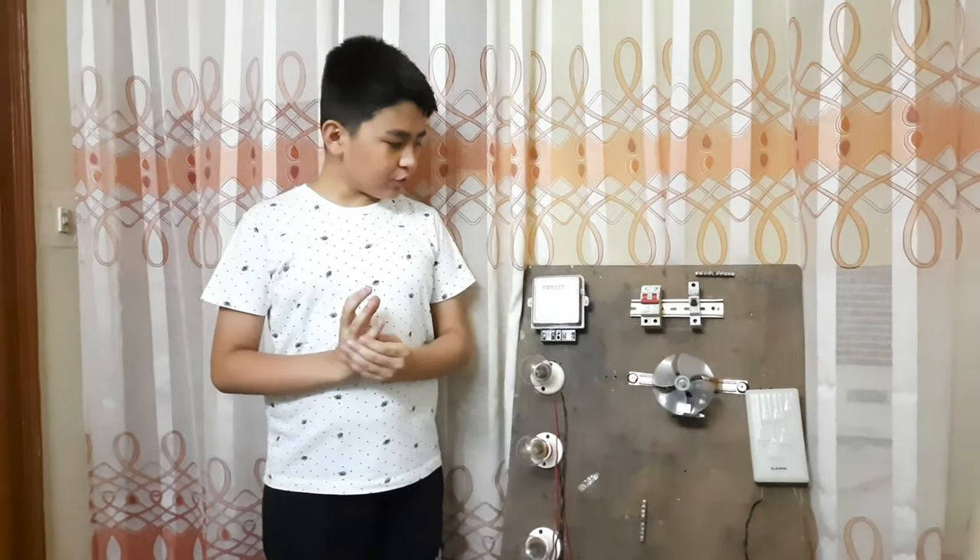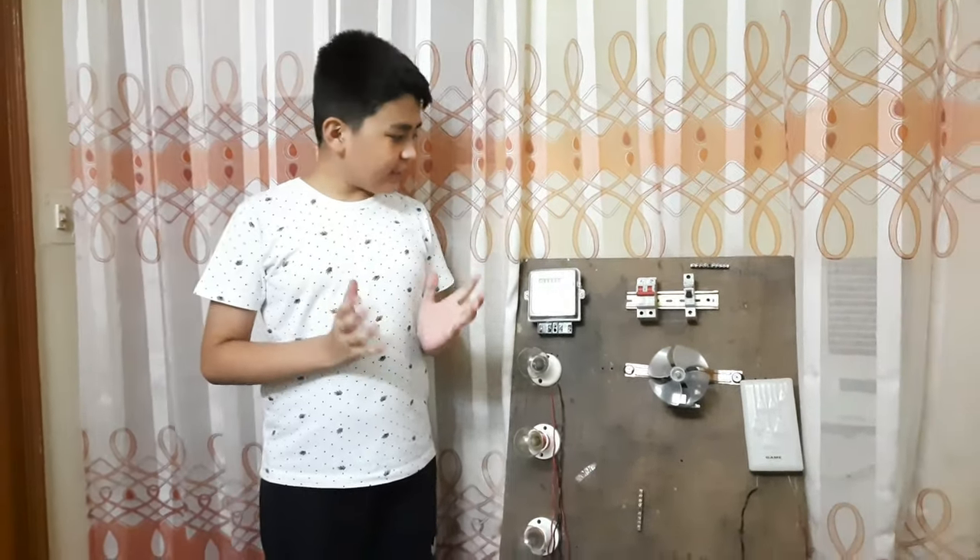Hi guys, welcome back. Today I am here to show you how to do the wiring of a room. So let's start the video.